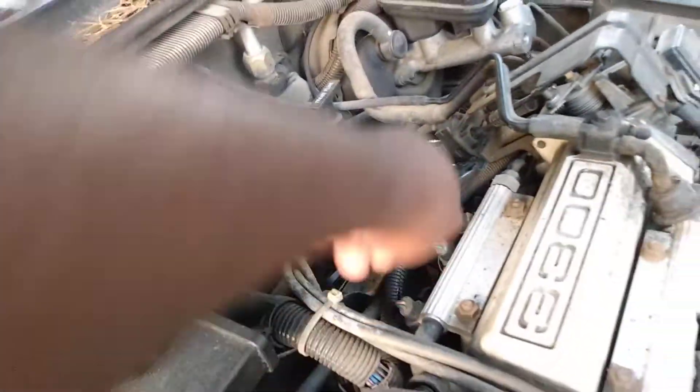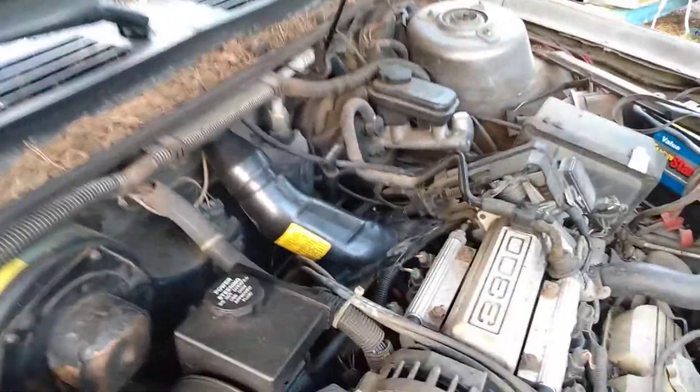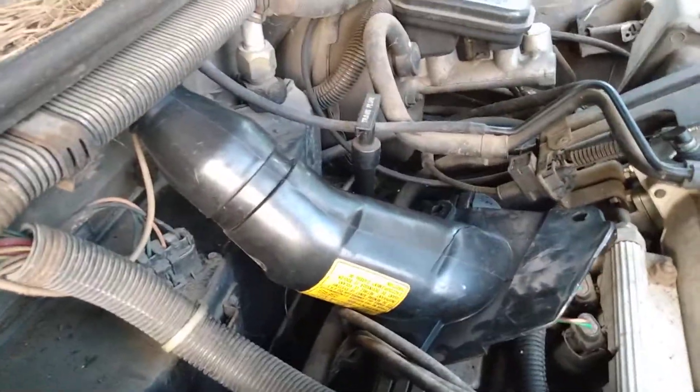The turbo runs right down through here — you can see the turbo pipe right there. I just want to give you a short clip of my Grand National turbo intercooler pipe. It runs all the way around the side of the engine; that's where it's at right there, turbo right there.